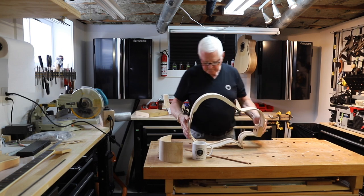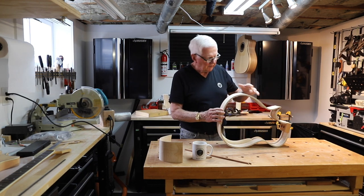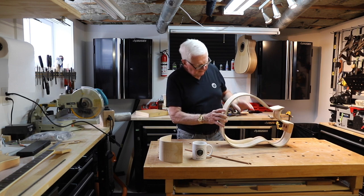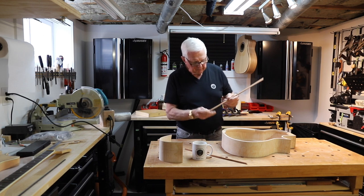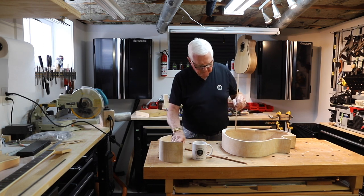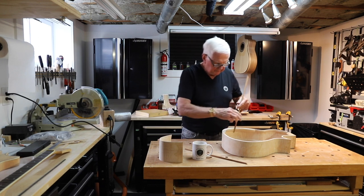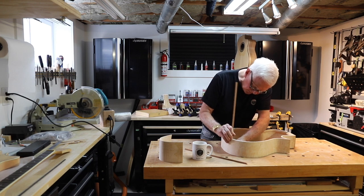There is our guitar. Because the grain is running this way and we've got figure coming this way, I really think it's important for us to take and put some pieces in the side here for reinforcing. So what I'm going to do is mark a couple of these.